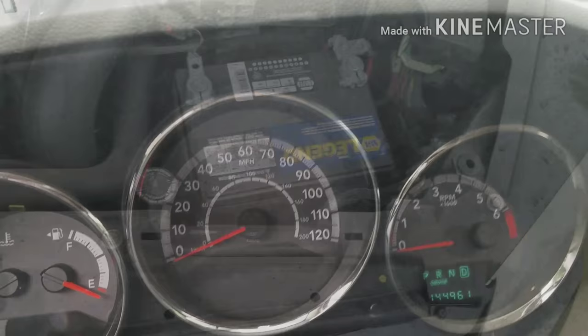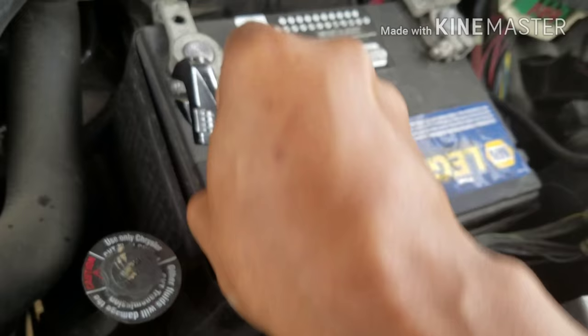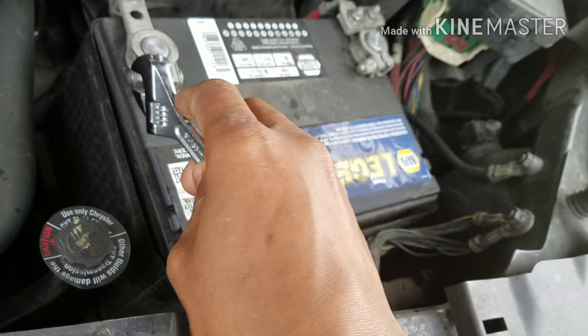I'm gonna get to the bottom of this and figure out what's going on. What I'm gonna do is disconnect my battery — not the whole battery, just the negative.